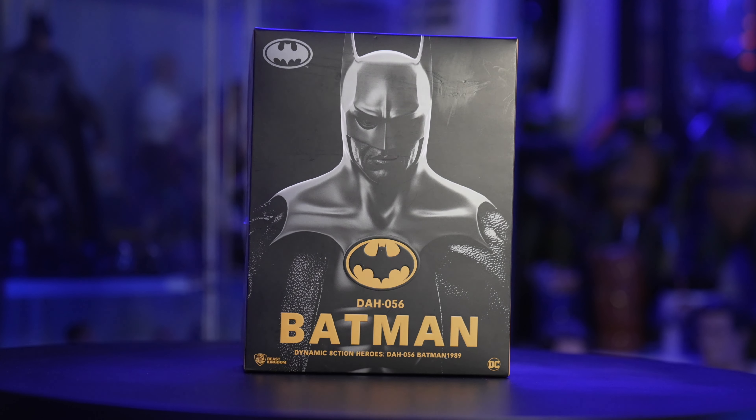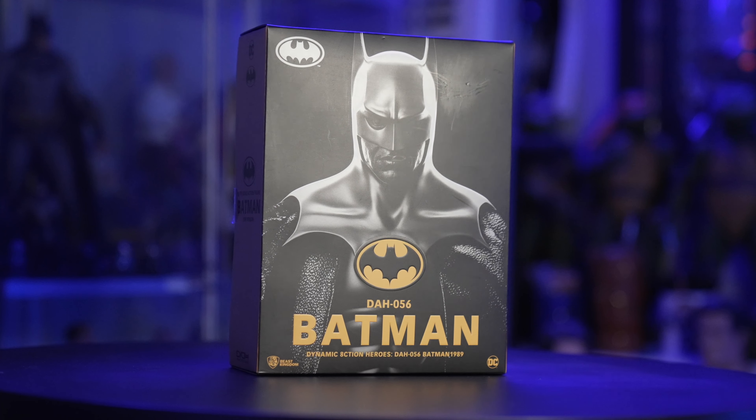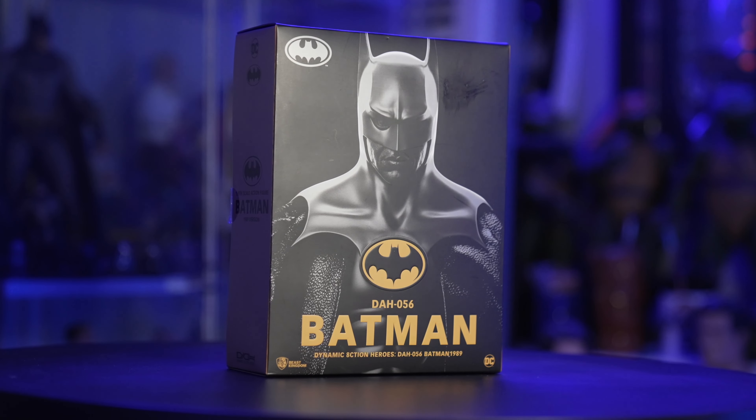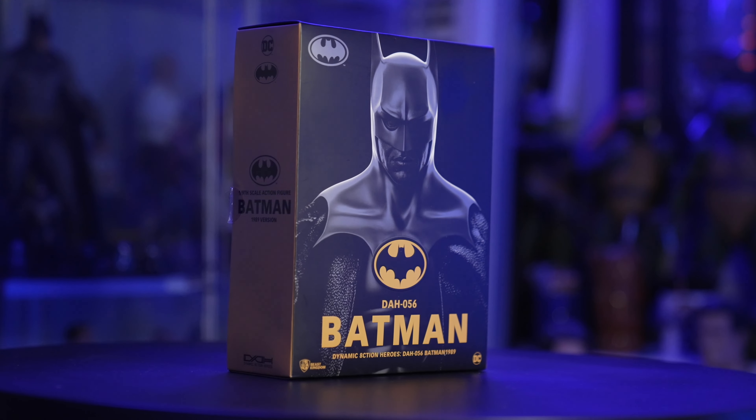What's up everybody, welcome back to The Collector's Outpost, I am Jon. I was out in San Diego for like four or five days for some family stuff, and I got a bunch of recommendations for comics and toy stores.